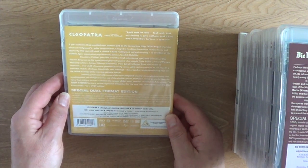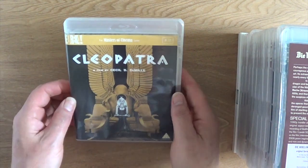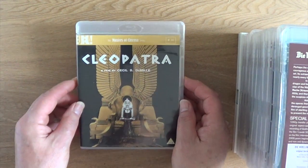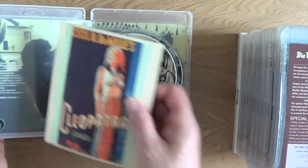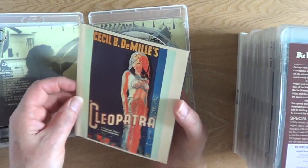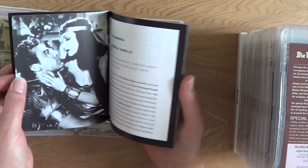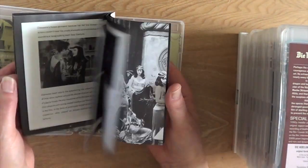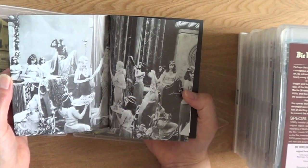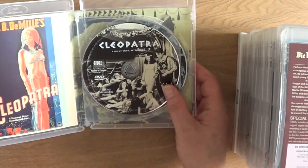And now from 1934, 102 minutes — Cecil B. DeMille's Cleopatra. Typical DeMille — totally over the top and outrageous. Features the lovely Claudette Colbert as Cleopatra. Just a sumptuous, good-looking movie.